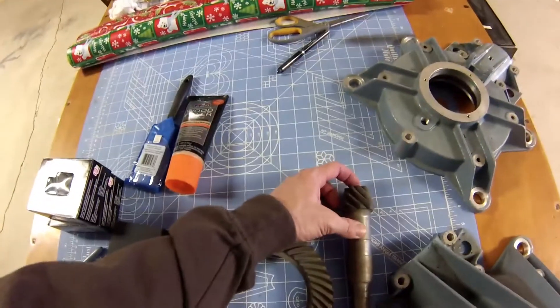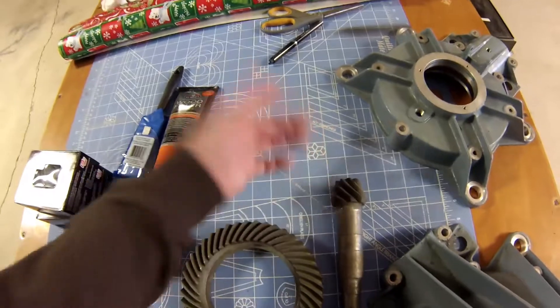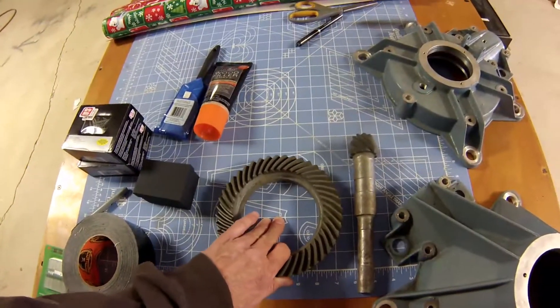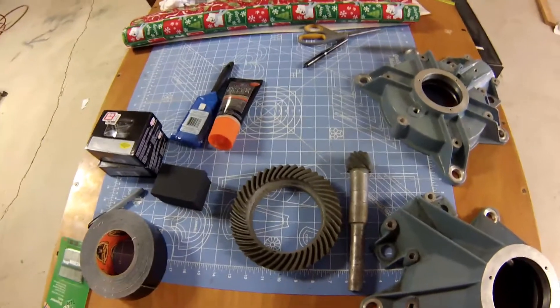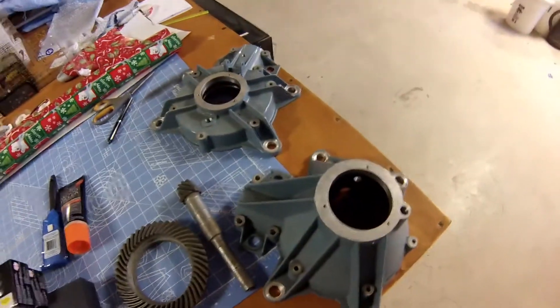Front pinion support — it would be nice to have a front pinion support on here, but we don't, so we have to live with it. It is what it is. All the newest transmissions that we're going to be dealing with will have pinion support on them, so we won't have these problems anymore. But anyway, that's pretty much all there is.